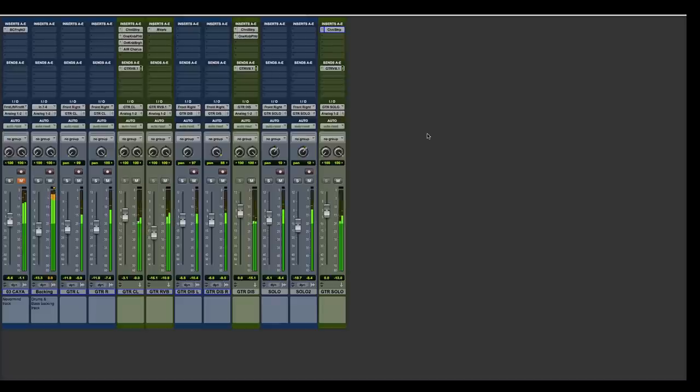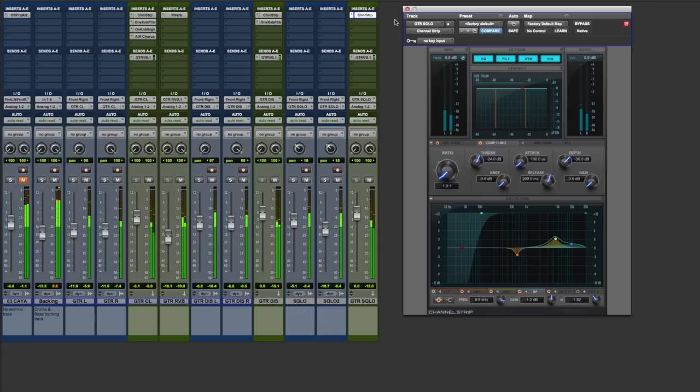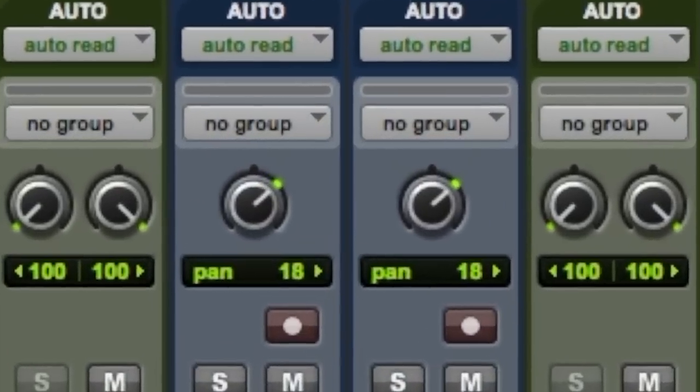Lastly is the solo, and there's not a lot happening here — Channel Strip EQ cutting the mids just a little bit and adding some twinkly high end. I also automated these tracks to move from left to right in the stereo field, just like it does in the official track.